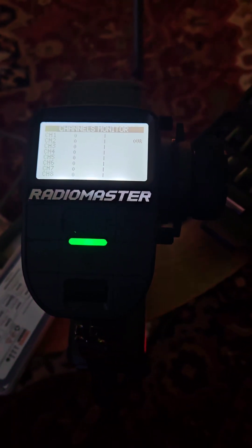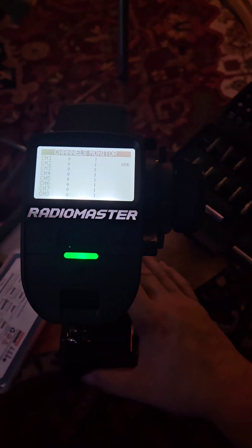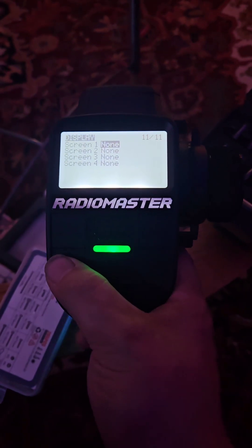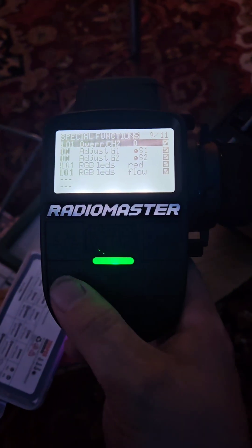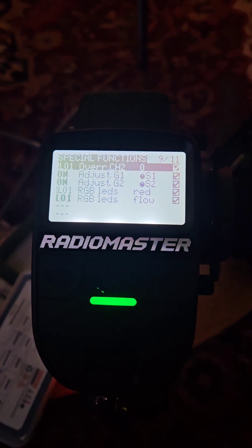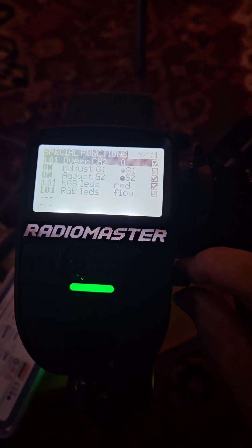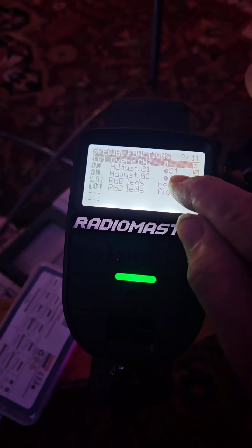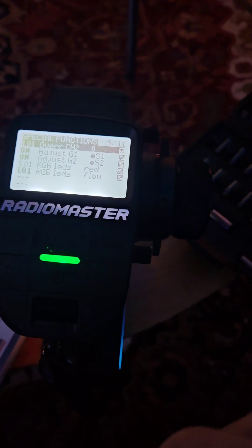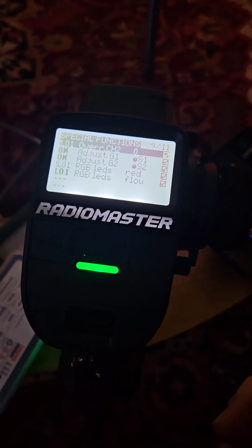Same with steering — if you want to do higher speed runs where you don't want the steering to be as twitchy. To set this up, go to Special Functions. You need to create entries to adjust G1 and G2 — those are global variable 1 and global variable 2 — mapped to S1 and S2. When you select these, hold down the scroll wheel, select increment and decrement, then hold it down again and select Pots. This allows you to change the weight.